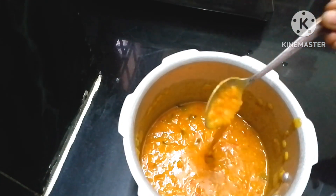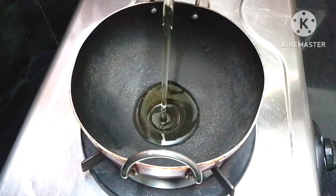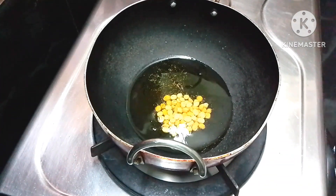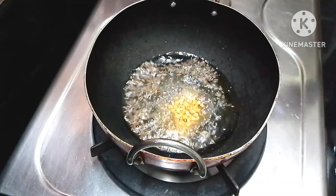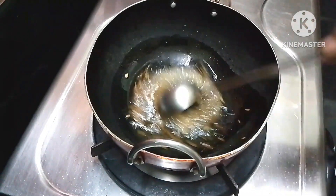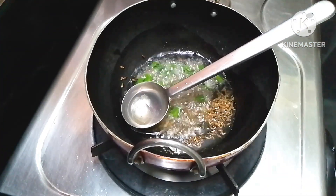Pour some meat into the pan. Add half a teaspoon of water and fry the pan.